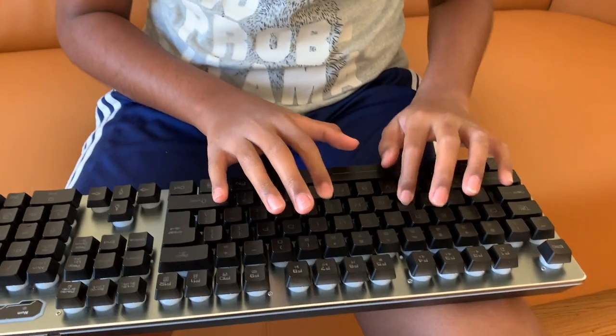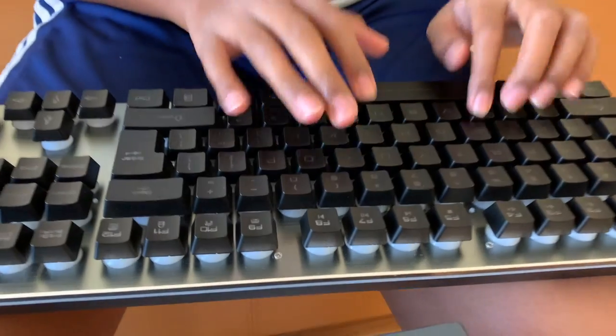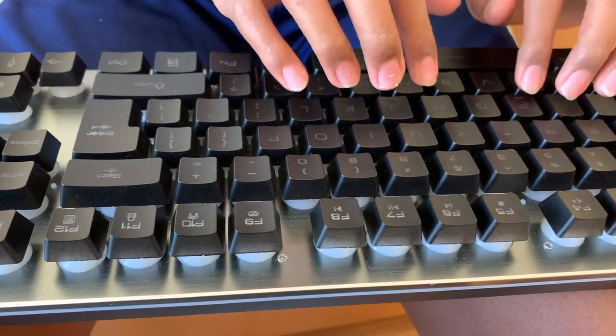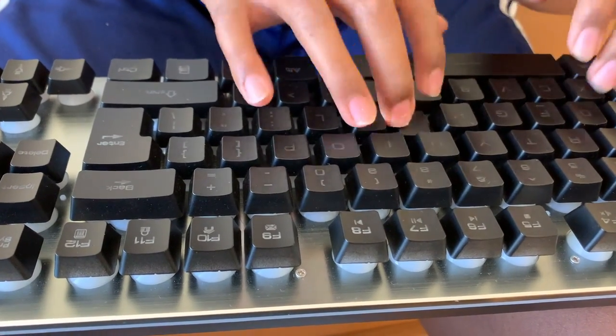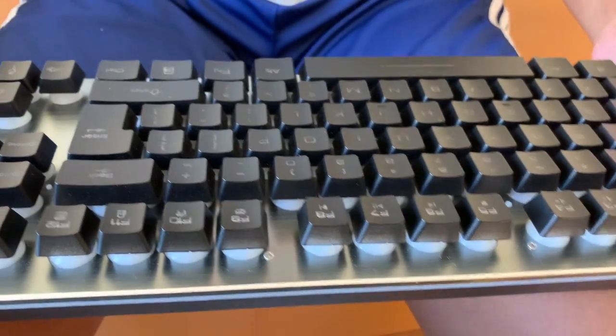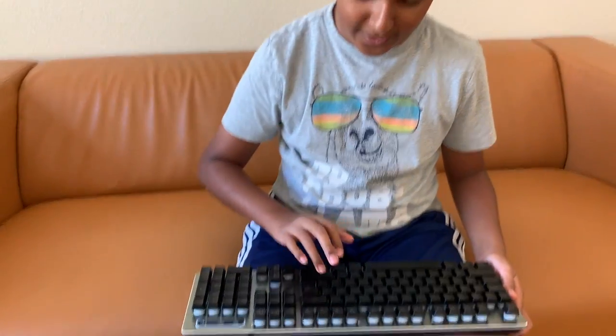First, this old one sounds pretty nice, but the press of it is not the best feel. So now I'm gonna open the new one.